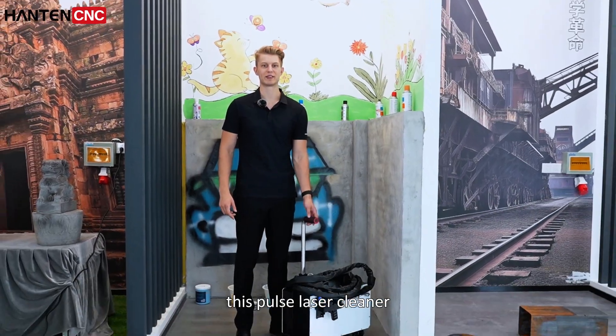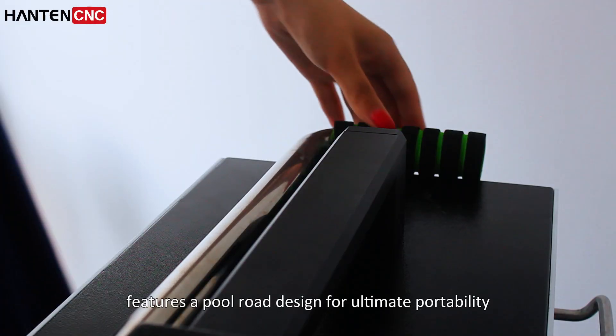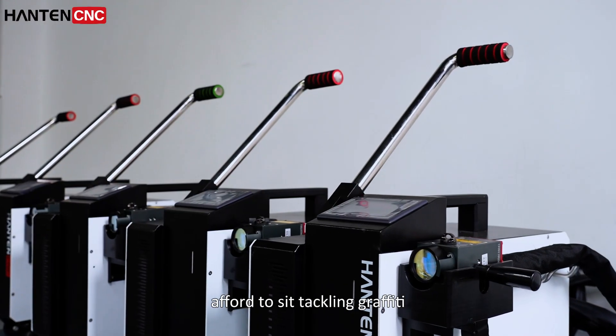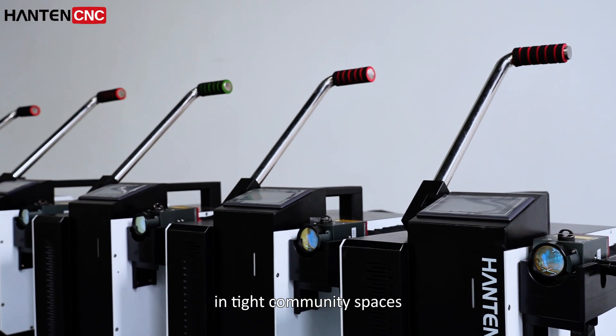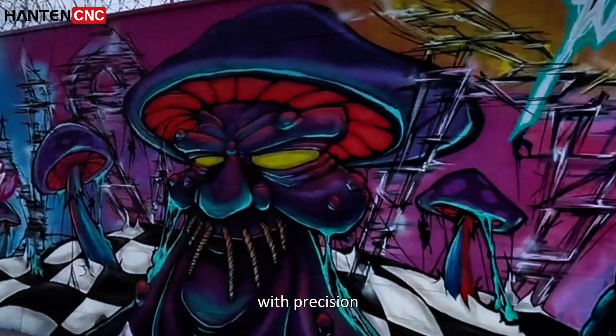Engineered for portability, this Pulse Laser Cleaner features a pull-rod design for ultimate portability, effortlessly tackling graffiti in tight community spaces or scaling high-reach graffiti with precision.